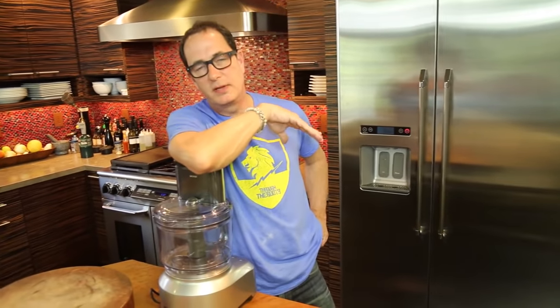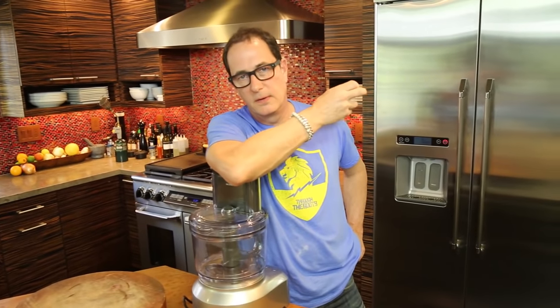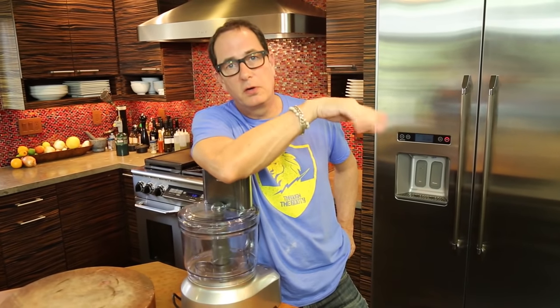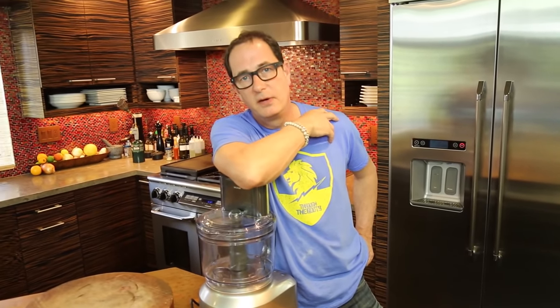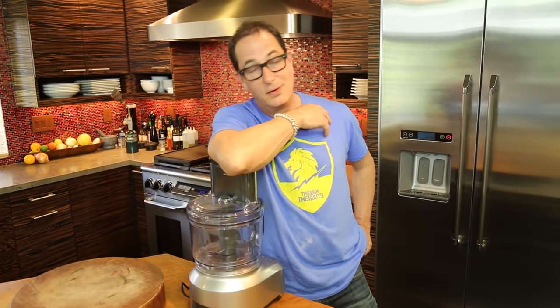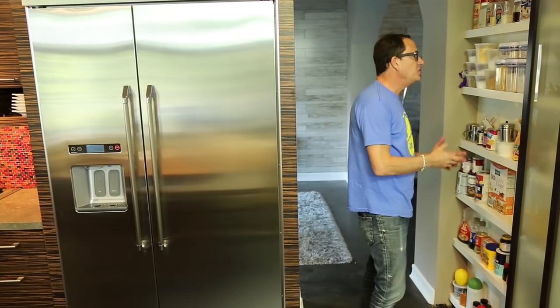I'm substituting the cake layer for a crunchy layer. It could almost be like those granola parfaits — yogurt and fruit and stuff. It's like that, but there's going to be booze involved. Bourbon, actually.